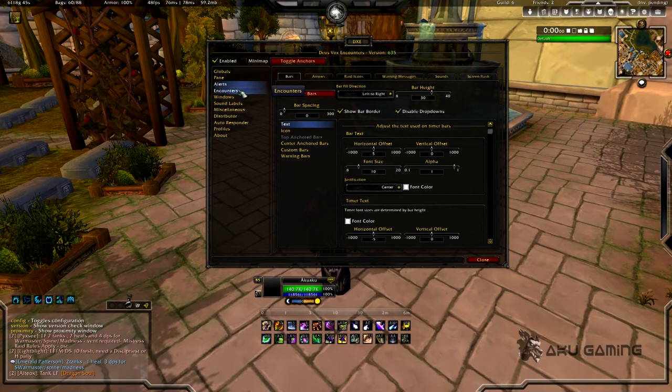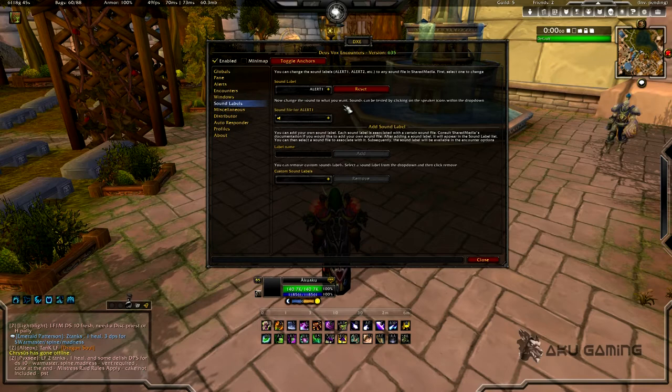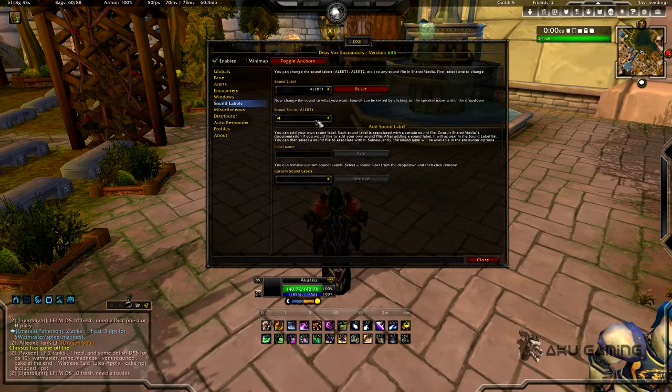I'm going to pull up the encounters — I'll load Dragon Soul and pull up what I have for Ultraxion. Basically it's going to have a dropdown here and this dropdown is going to include every mechanic that boss has. Say I want to pay special attention to Fading Light on self — I have a sound alert set up. You can change these by going into sound labels, where you can kind of listen to and customize the different sounds.